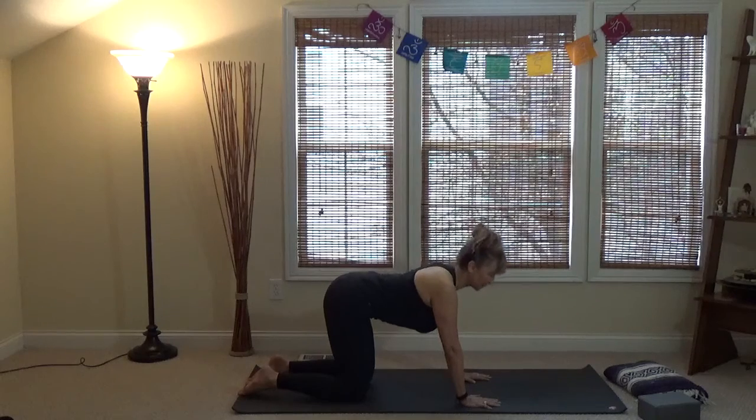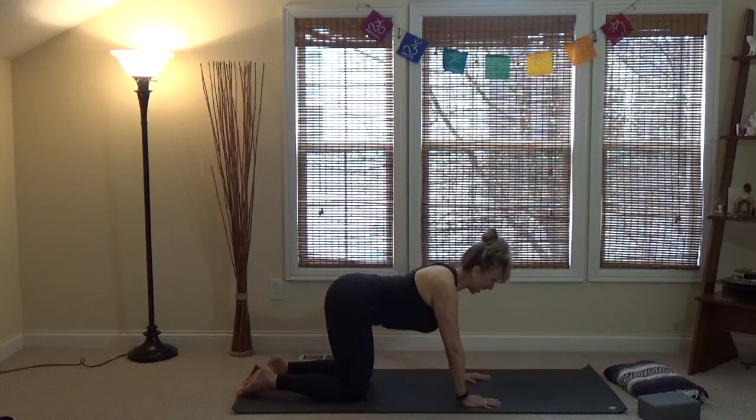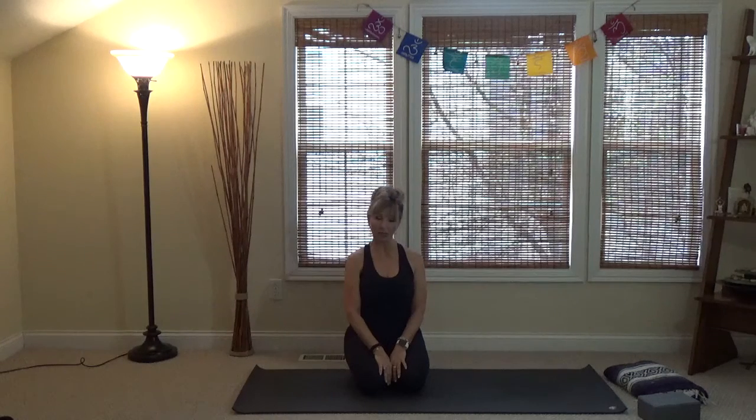Flow through a few of these on your own — inhaling into cow, exhaling into cat, back and forth with your breath. You can start with a very slight rounding and then move to more as you warm up. The important thing about yoga is that you listen to your body and follow your own lead. In a class, it's not about copying someone else — work at your own pace, because what's right for someone else is not necessarily right for you.